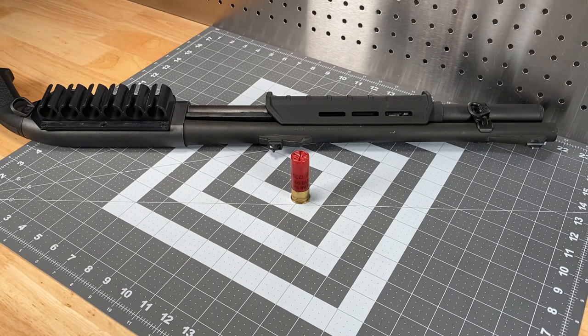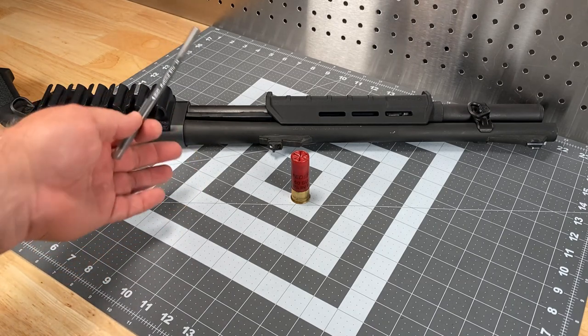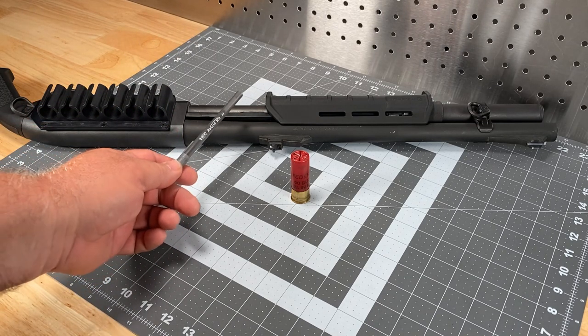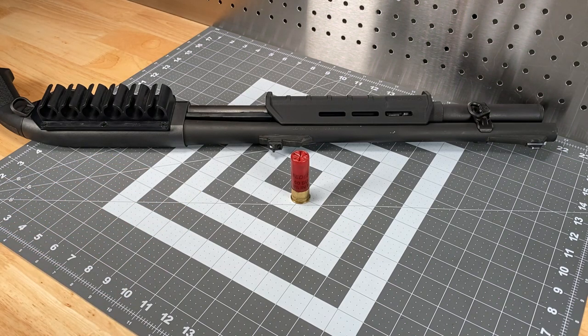We're going to start with a quick discussion of barrel dynamics for shotguns, because the barrel along with the load is going to determine the quality of the pattern you get. Shotguns, especially defensive shotguns, are not held to the same standards that a rifle barrel would be in terms of consistency of the bore.